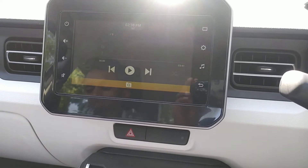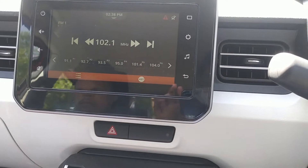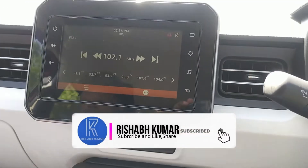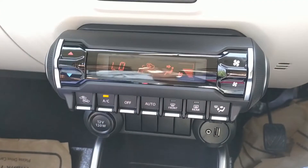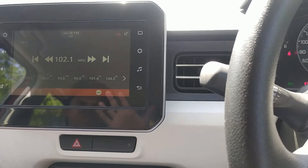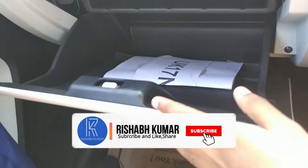As you can see, the infotainment system is very big — absolutely fantastic. After talking about the infotainment system, the AC is also very good, with very good cooling. The interior has a dual-tone finish. You can see the airbags along with the glove box, which has a lot more space and better features.